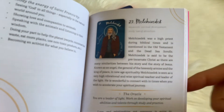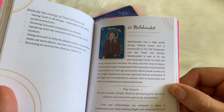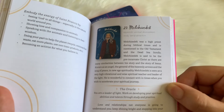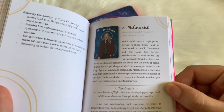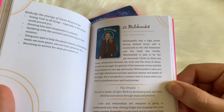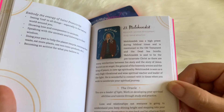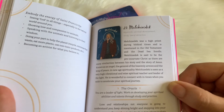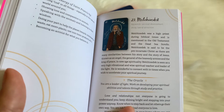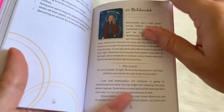It says Melchizedek is a high priest during biblical times, as mentioned in the Old Testament and the Dead Sea Scrolls. Melchizedek is said to be the pre-incarnate Christ, as there are many similarities between his story and the story of Jesus — known as an angel, the general of the heavenly armies and the king of peace. In new age spirituality, Melchizedek is seen as a very high vibrational and wise spiritual teacher and leader of the light, wonderful to connect with in times when you wish to accelerate your spiritual journey. The oracle says: you are a leader of light — work on developing your spiritual abilities and talents through study and practice.